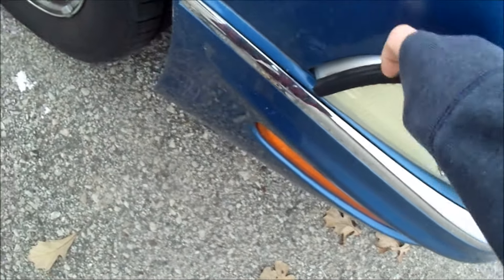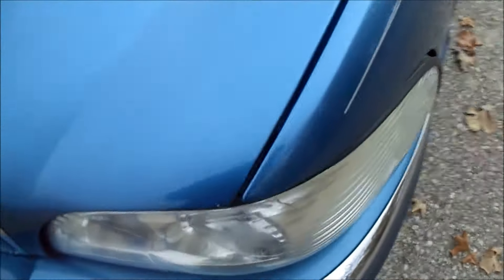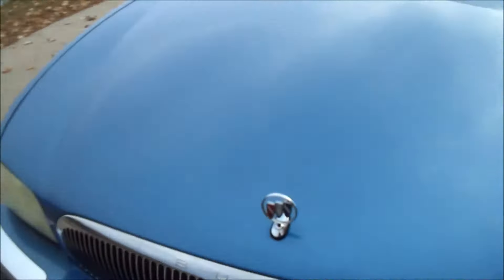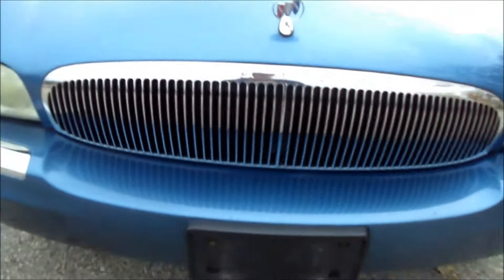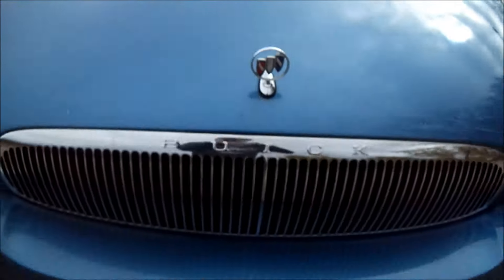That rubber piece looks like it's coming away from the car a little bit. I wonder if it's like that on the other side as well — yeah, it is. I wonder if that's just how the car is supposed to be. I love the front of these, you know that grill there. I love the way that is on these older Buicks, especially that emblem. I love the way that setup looks.